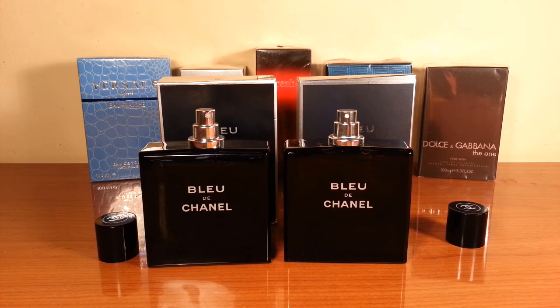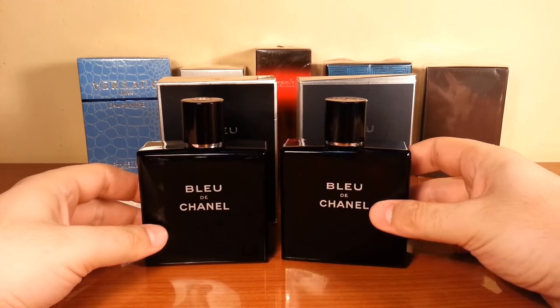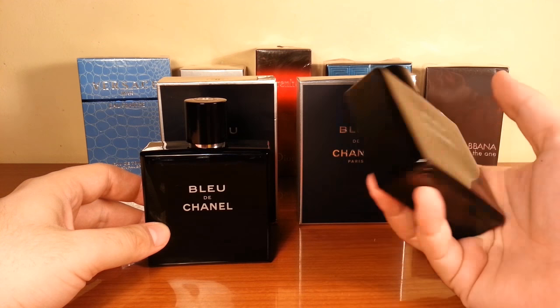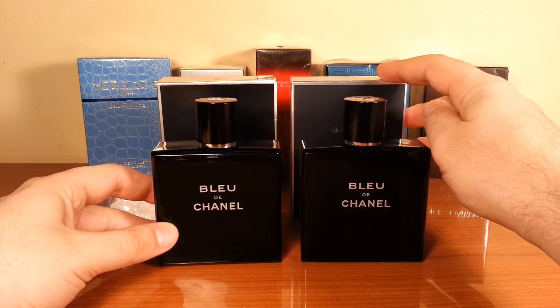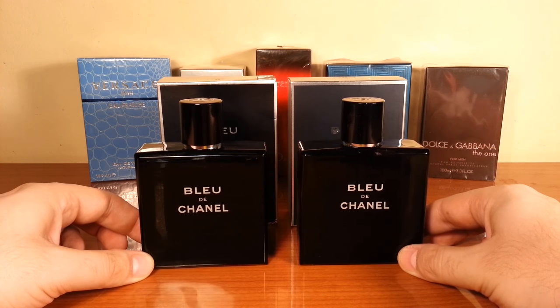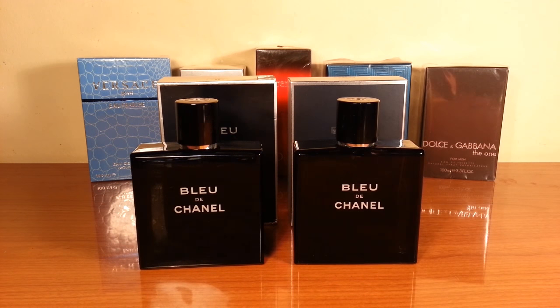So another episode I'm gonna bring to a close. This is again — I'm sorry to say — a well-done fake. It seems that fakes are getting better and better, and all we have to do is be careful from where we buy our fragrances. Guys, I will bring this one to an end and will see you in my next video. Thank you very much for watching.